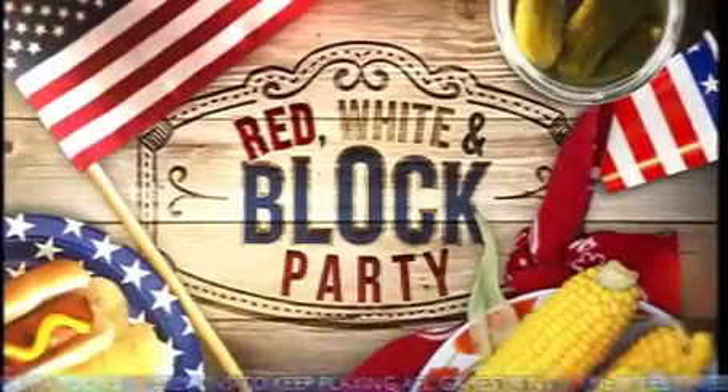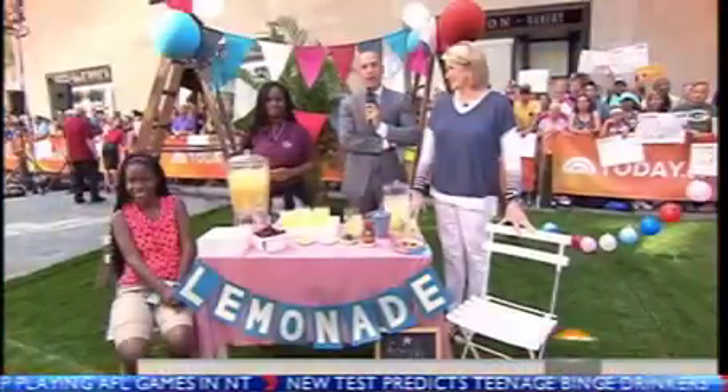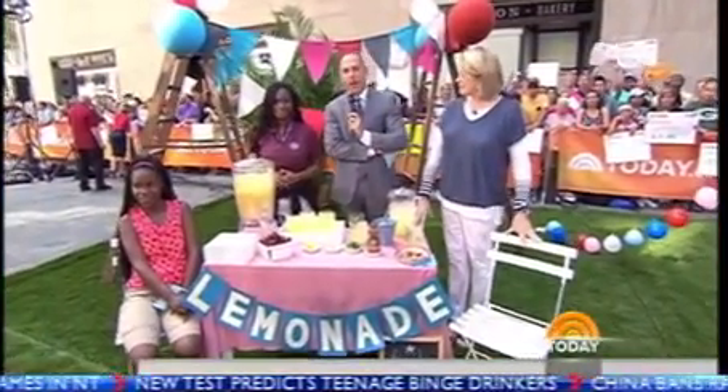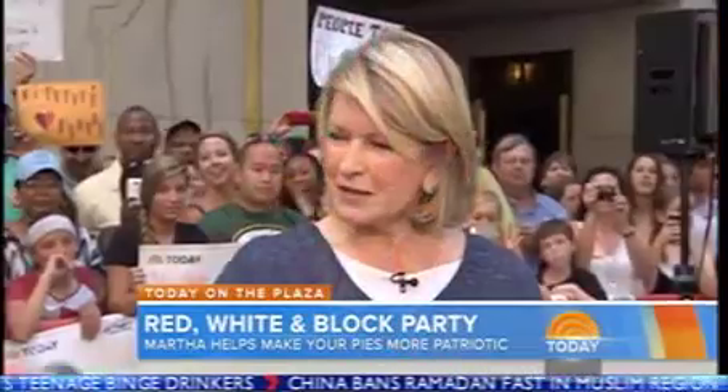We're happy to say that Martha Stewart is back again this morning with more ways to celebrate the Fourth. This morning she's throwing a red, white, and blue block party right here on our plaza. The ideas come from the pages of Martha Stewart Living. Martha, good morning, nice to see you. We've got some guests.